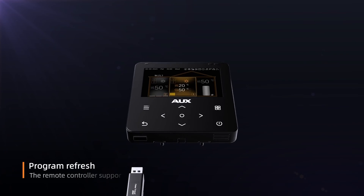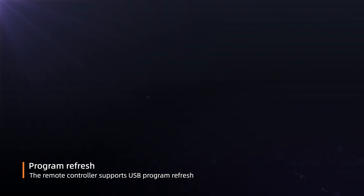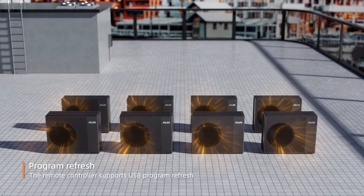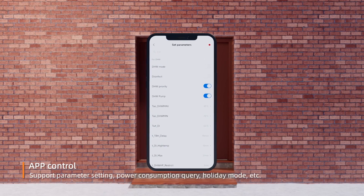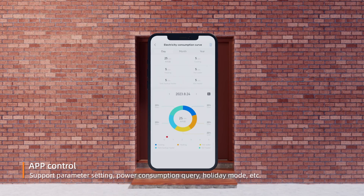The remote controller supports USB program refresh, as well as parameter setting, power consumption query, holiday mode, and more.